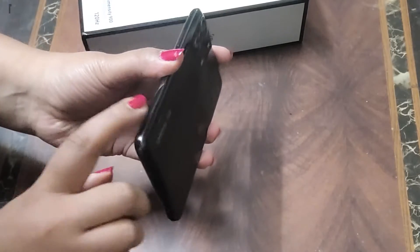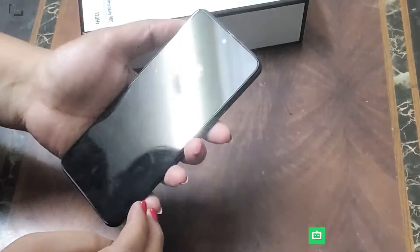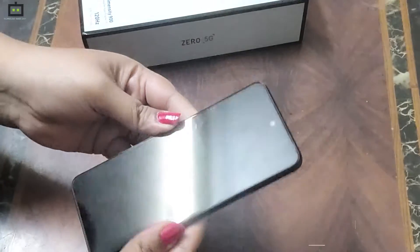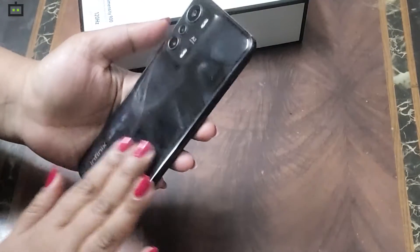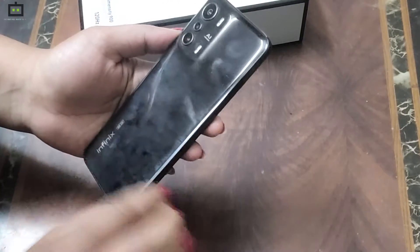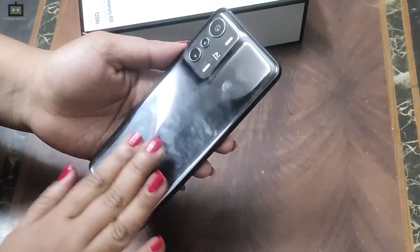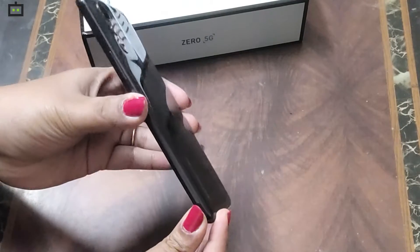First, the design is very smooth and curved. The back panel is very reflective; however, there are a lot of fingerprints. So you can clean it, or you can use a case. This is a unique curve design.